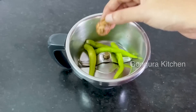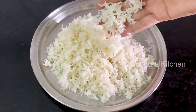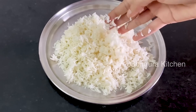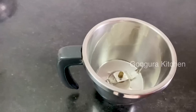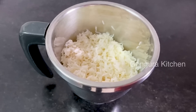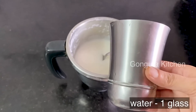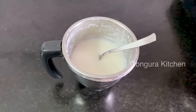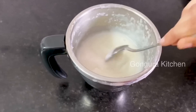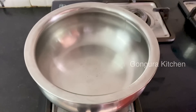First, I am going to grind a small mix jar. I am going to add 1 glass of water.